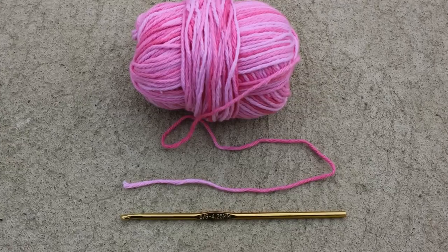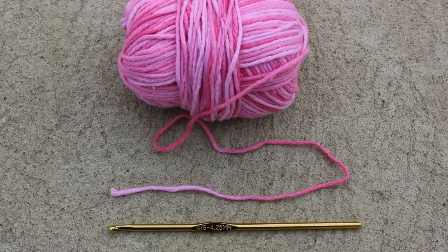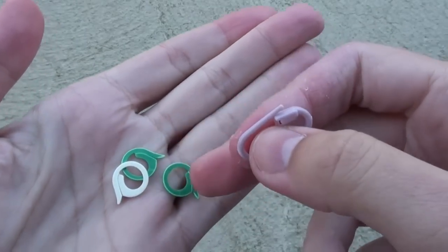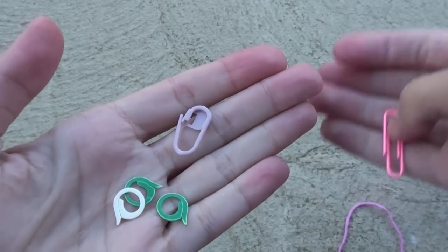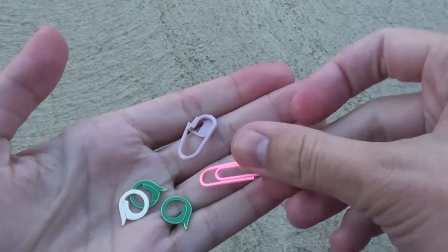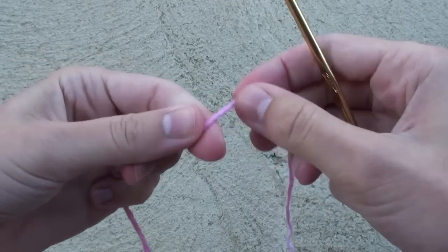Let's start with the crocheted ribbon. You'll need some medium weight yarn and a size G hook. This pattern also requires the use of stitch markers to mark certain stitches. You can use traditional stitch markers or just use safety pins, paperclips, or even tie on a piece of yarn.